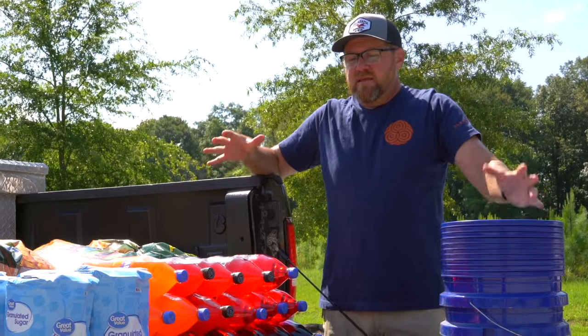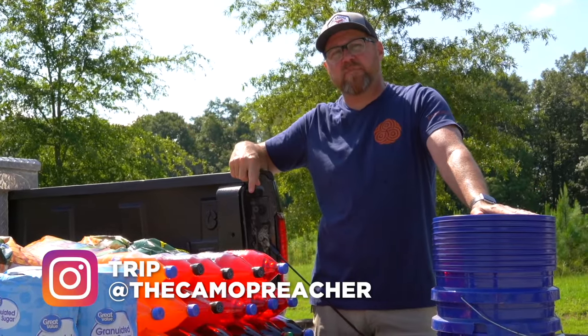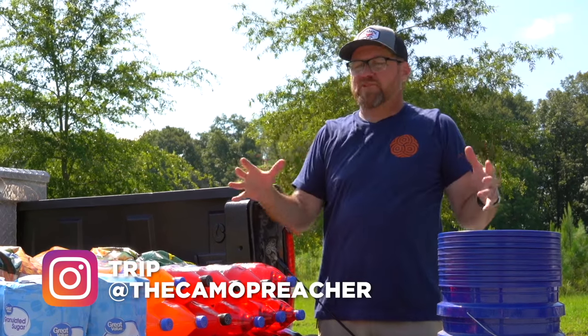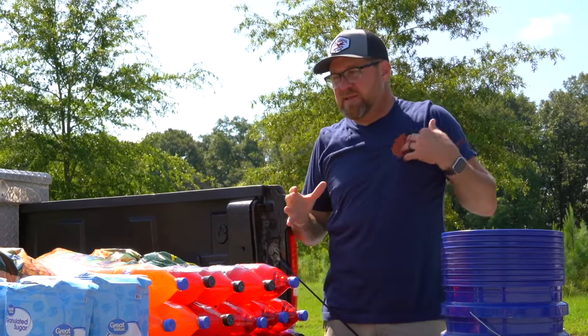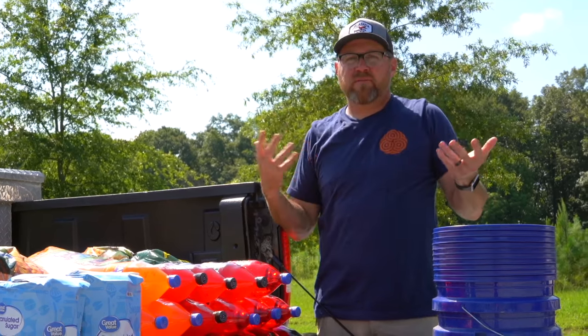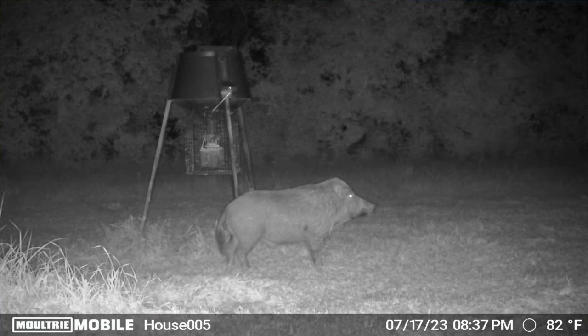Today I'm going to be making a big pig attractant for our wild hogs. We've got a hog hunt coming up next week, and I want to make sure that I really sweeten the spots where I expect hogs to be. We've had corn running now for several weeks and I am getting pictures, but I just want to make it a little bit better.